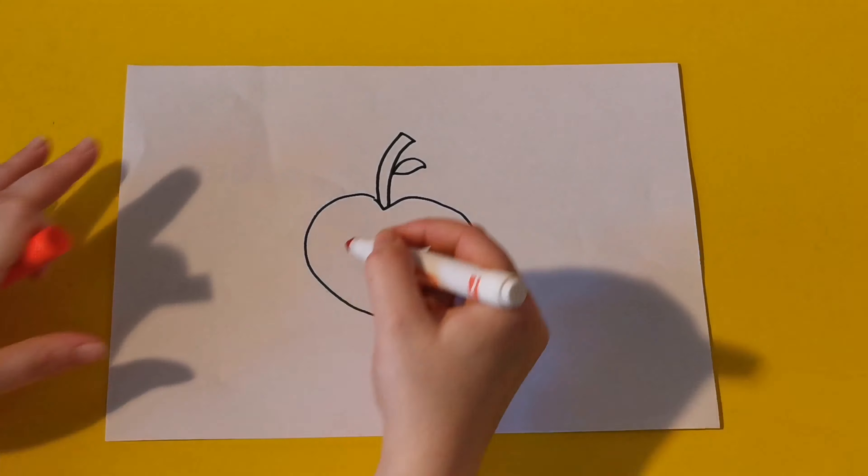There's a little bumblebee, I bet he would love to try some of our apple. Next we get the colour red and we colour the big bit of the apple in all red. Remember, we don't have to rush this so take your time and colour it in as neat as you can.